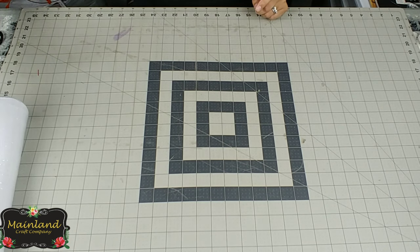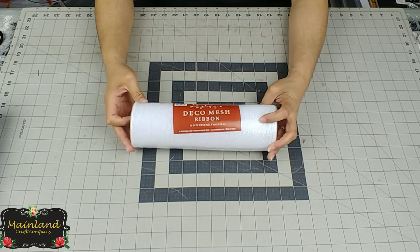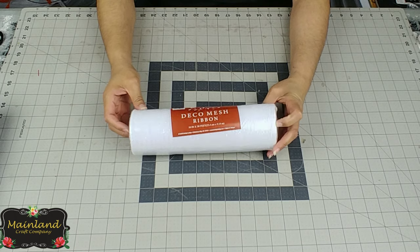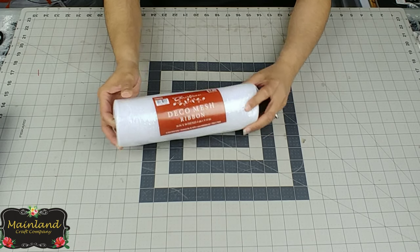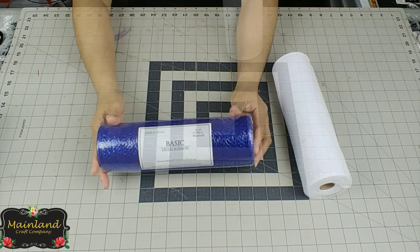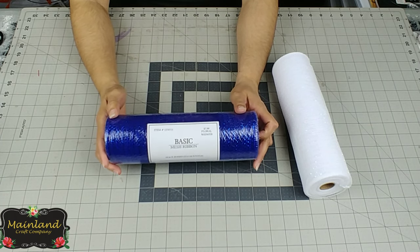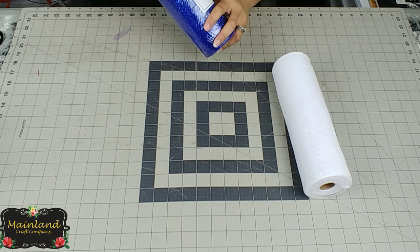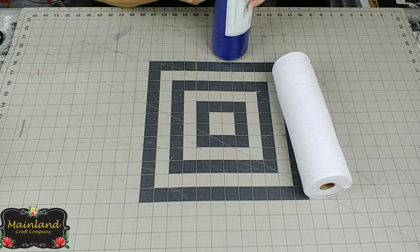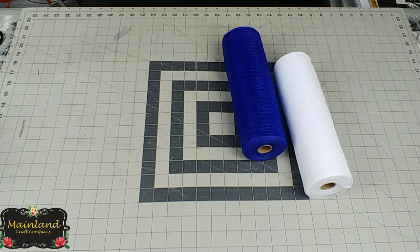The next thing we're going to do is take our deco mesh — I'm using two colors for each side. I'm using a white from Hobby Lobby that measures 10 inches wide by 30 feet, and the second color is a royal blue also from Hobby Lobby that measures 10 inches in width.